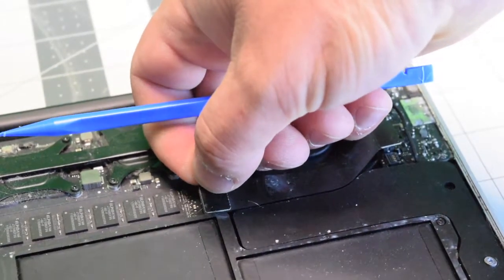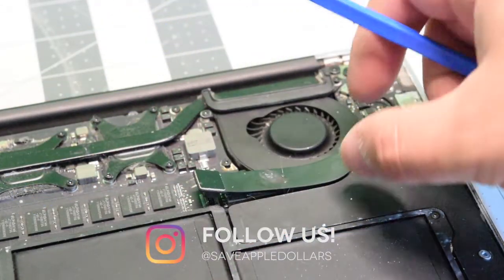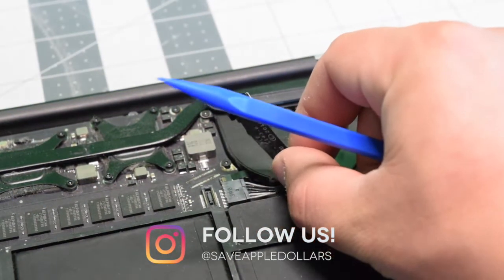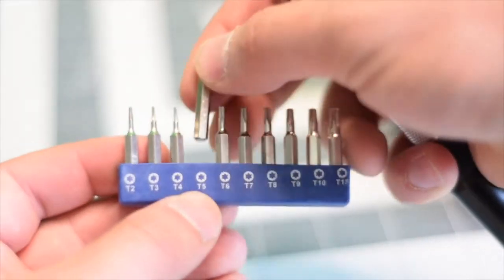You can disconnect it by gently lifting up on the socket and then just peeling the cable back. We're going to need a T5 screwdriver bit.